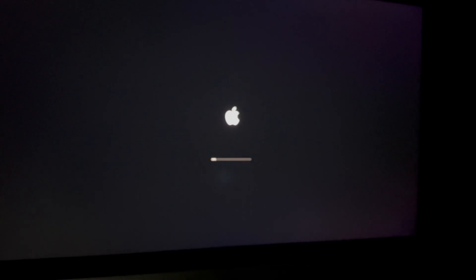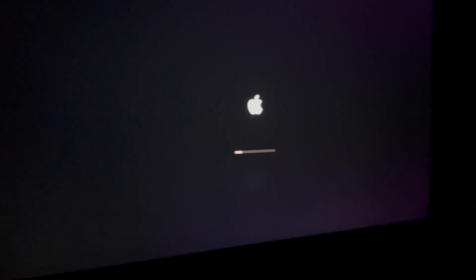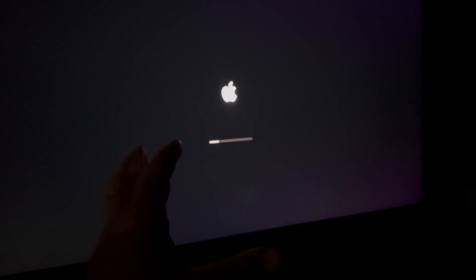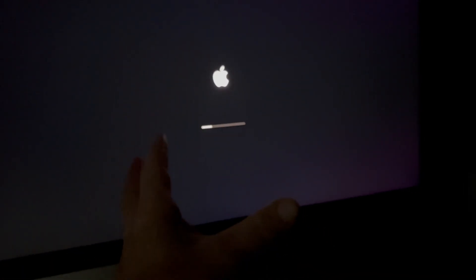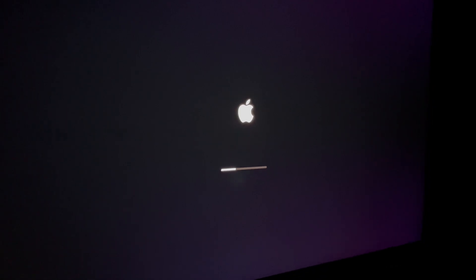The reason we're turning it back on right now is to set up Time Machine, which is something I forgot to do. Time Machine is pre-installed on all Macs already, and some of you may even have it set up. Since we reinstalled macOS, we need to run Time Machine. I do have a video that shows you how to set it up — make sure to set it up with an external hard drive.